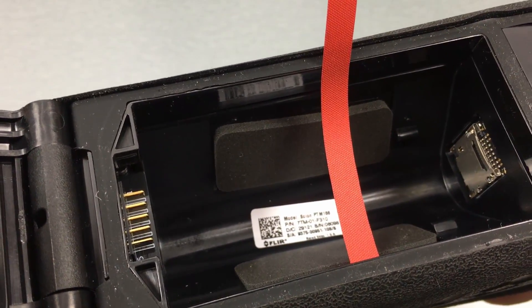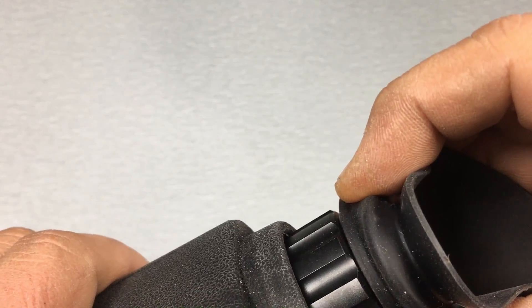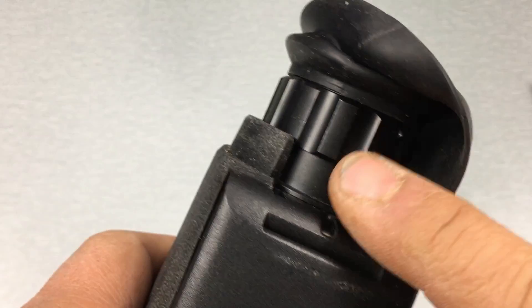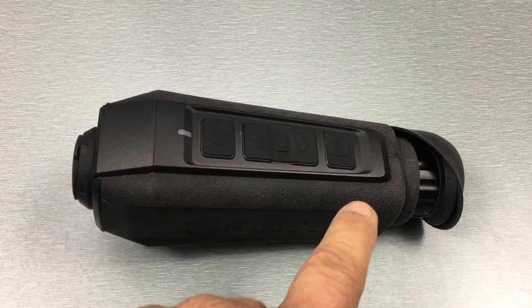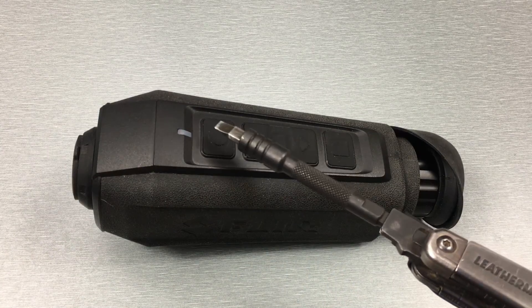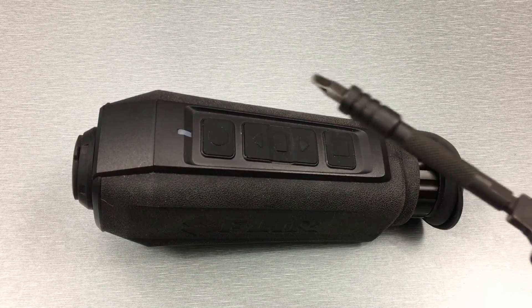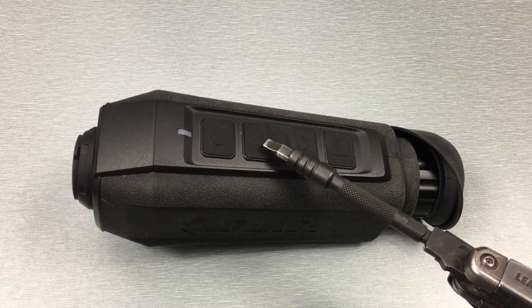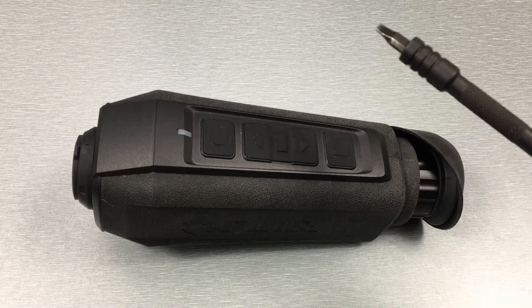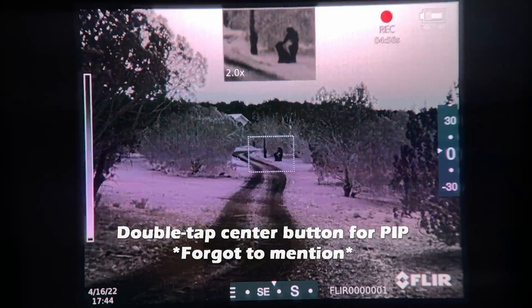At the back of the device you've got your lanyard loop and a rubber eye cup — if you don't want to use it, it comes off easily. There's also a diopter ring for adjusting the image to your eyesight. At the top are your control buttons: the top button is the power button, held down for a couple seconds to turn on or off. There's an up and down arrow for menu navigation, and the up arrow also increases your magnification level — short taps do step increases, long hold does a gradual zoom in.